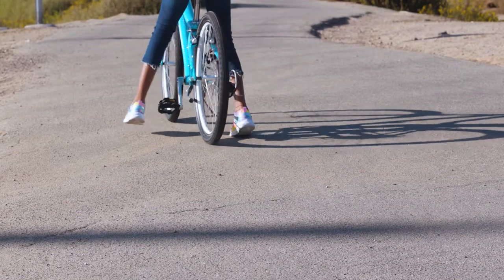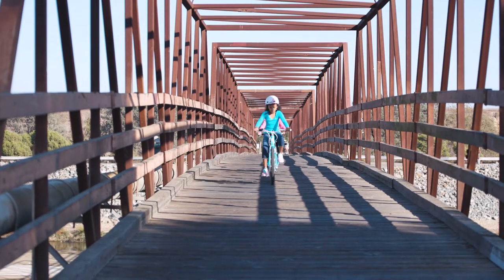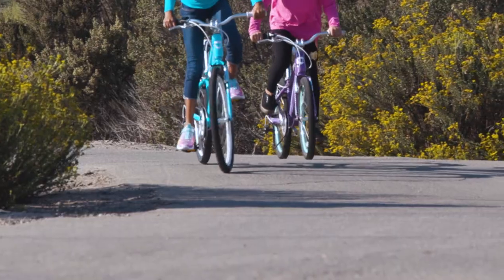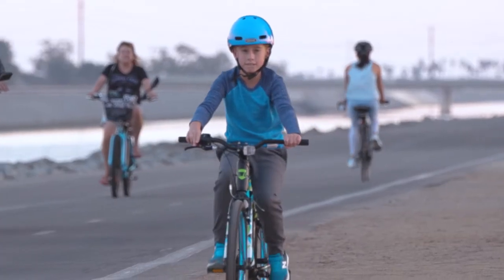Today we're going to go over an important step that often gets overlooked when your child is mastering riding a bike, and that is getting familiar with the changing of their bike's gears. Transitioning your child from a single speed bike to a multi-speed bike may seem like an unnecessary transition, but their next adventure can be tackled much easier by changing gears up hills, gaining speed downhills, and everything in between.